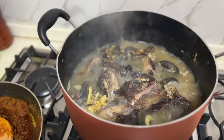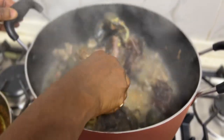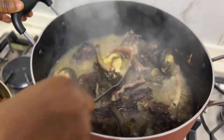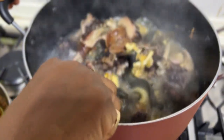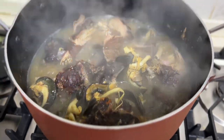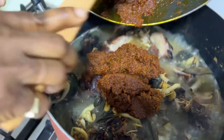Now we check if everything is cooked. These are all the bushmeat and snail — they are all very well cooked. Now we are going to add this ogbolo mixture; the color is ready to add to this boiling pot filled with bushmeat and snail.